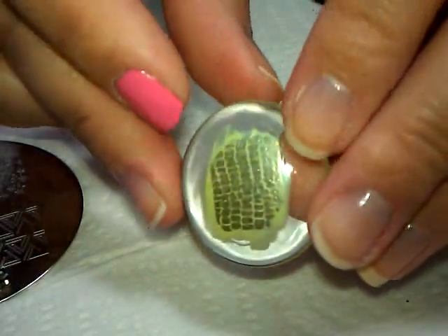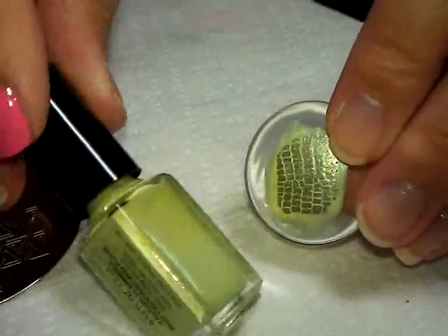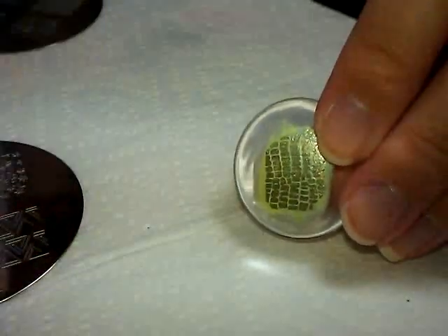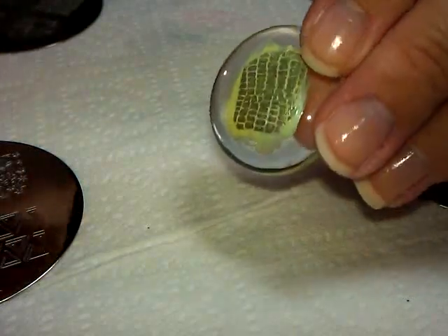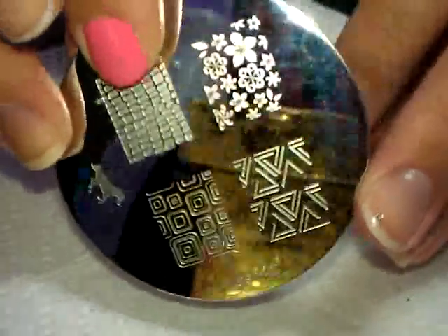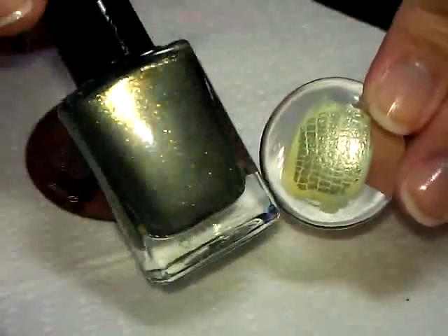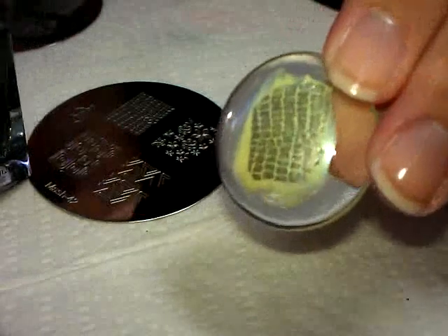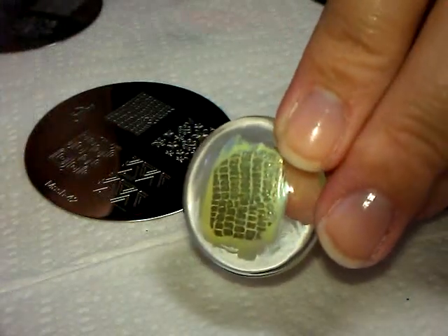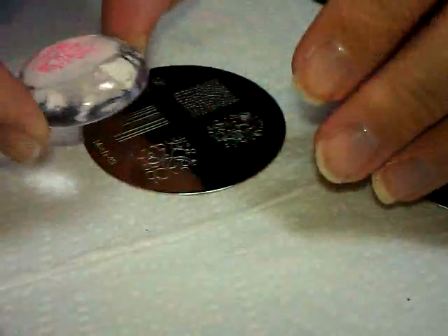Here is one sample. The base color is from Insta Dry — I don't know exactly what it's called because it's a mini, but it's a shimmery limey green. I stamped it with MASHplate 42 using the snake skin pattern, and I used Fresh Paint in a metallic olive green — I got it at Five Below. It stamped really well.